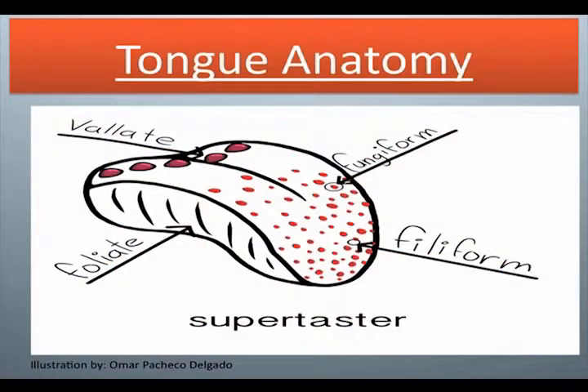Tongue anatomy: supertaster, valate, fungiform, filiform, folate.